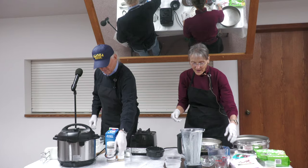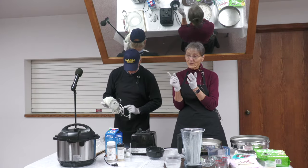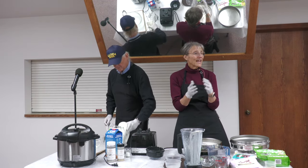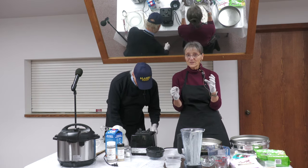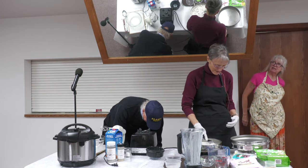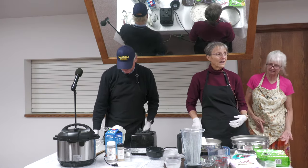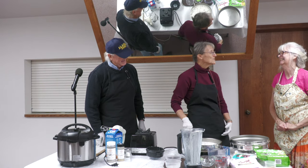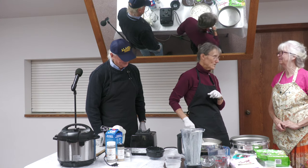Last week those maple-sugared pecans — I told you they were walnuts, but they were actually pecans, which you probably already figured out. So I told Lorena I'd be sure and correct that today, and she said 'but I am using walnuts today.' So we did the maple-sugared walnuts last time, and no pecans.